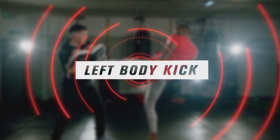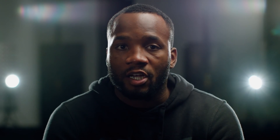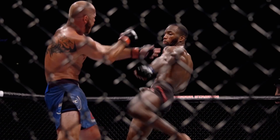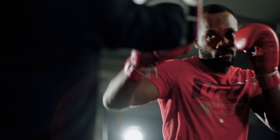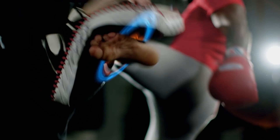Move two: left body kick. For us southpaws, it's all about your back hands, your back elbows, your back knees, your back kick. I believe the best way to learn the body kick as a southpaw is get them to react after punches and then dig the body kick in.